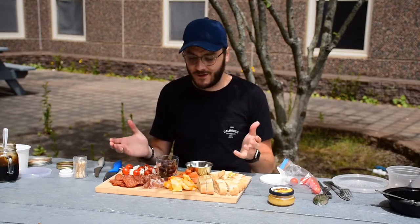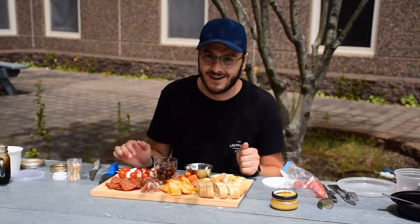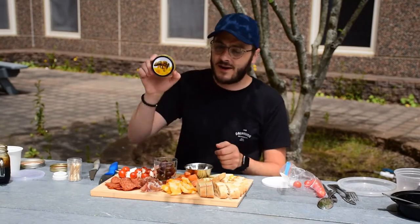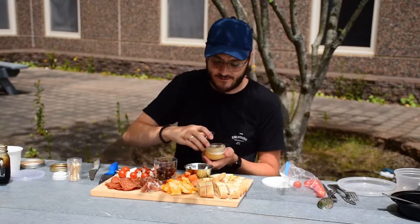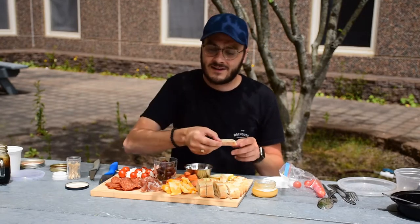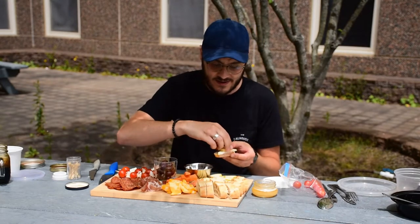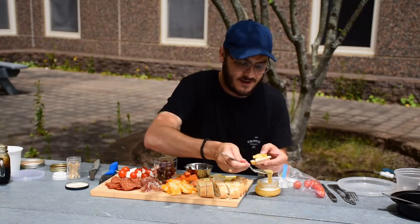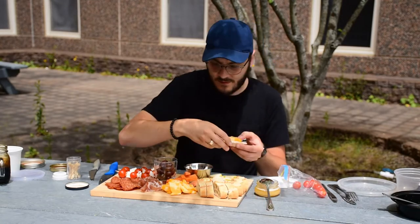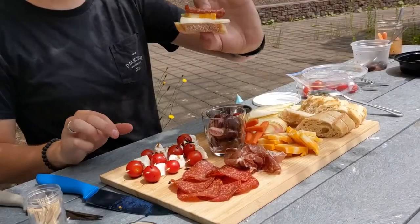Here we have it — a wonderful little charcuterie board! It's a wonderful snack or a meal — this could be breakfast, lunch, or dinner. Typically it would be lunch or dinner but I eat it any time of the day. I've also got honey so we can drizzle that on some of our mixes. To enjoy it, I like to start with the bread, put some pear on top, maybe a little slice of cheese, drizzle some honey on top, maybe a piece of salami — just a nice wonderful snack.